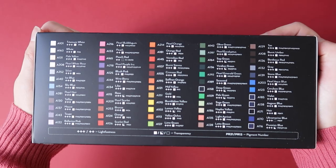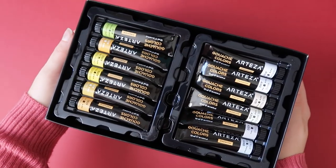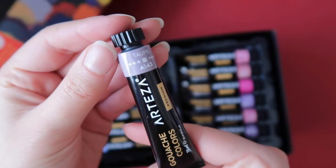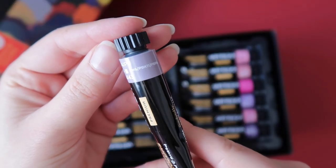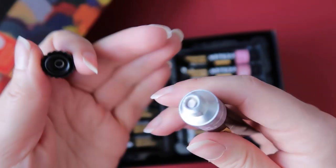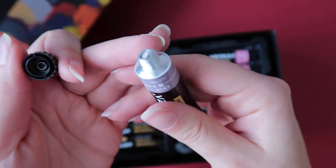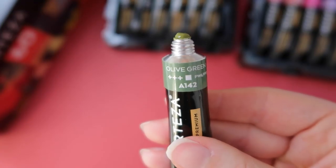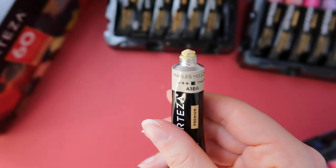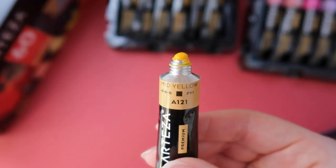Regarding Arteza gouache colors, both on the package and on the tubes you can find information such as lightfastness, opacity, pigment used, and a color swatch. However, never rely too much on the color swatch on the tube, because for many gouache brands — including Arteza — the swatch on the tube doesn't always match the actual color inside.